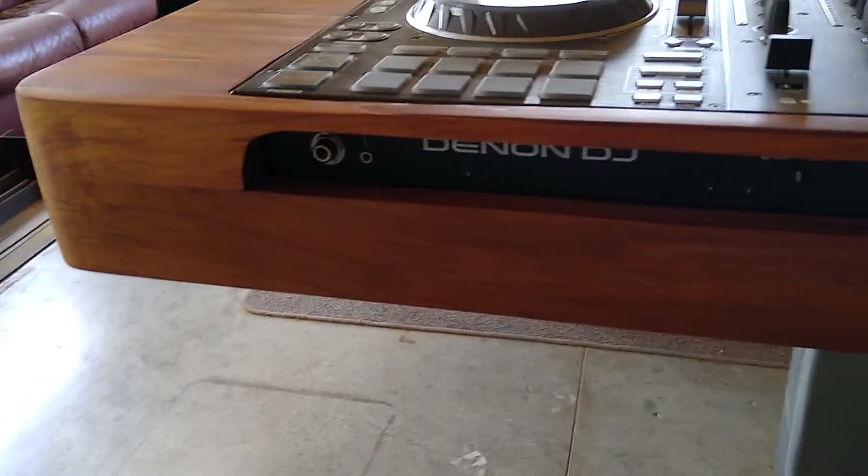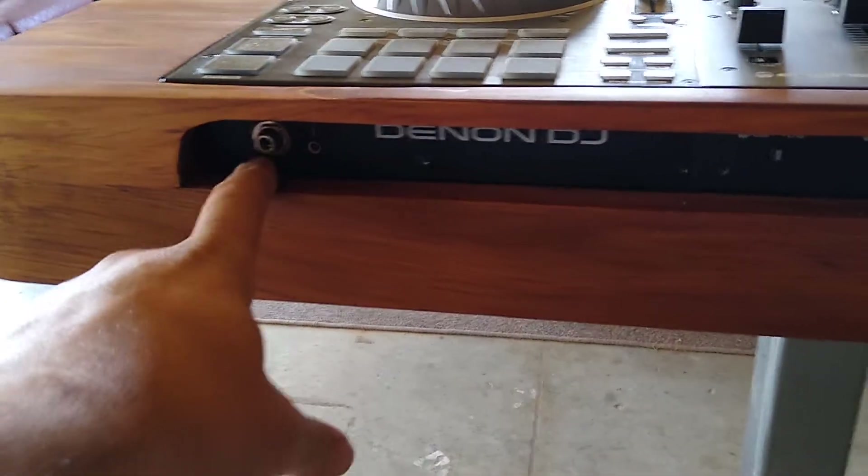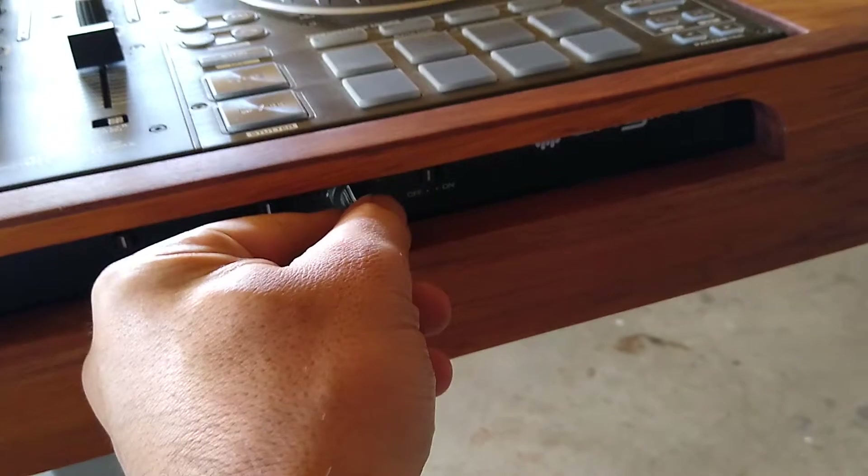So let's take a little tour. There's a cutout on the front section so you can plug your headphones in and mess with all the switches and knobs and such.